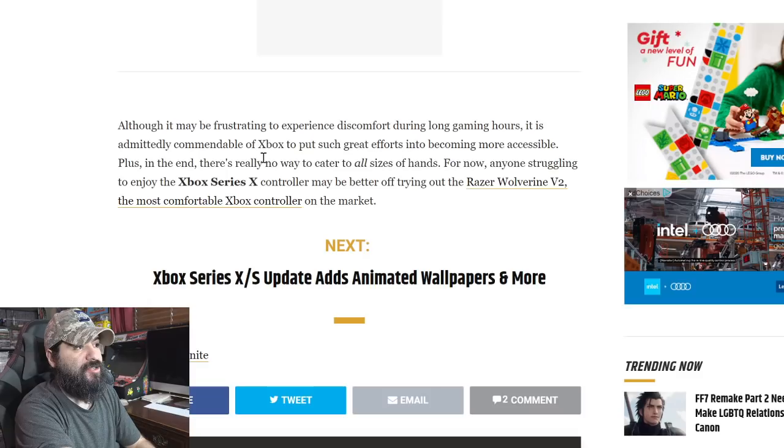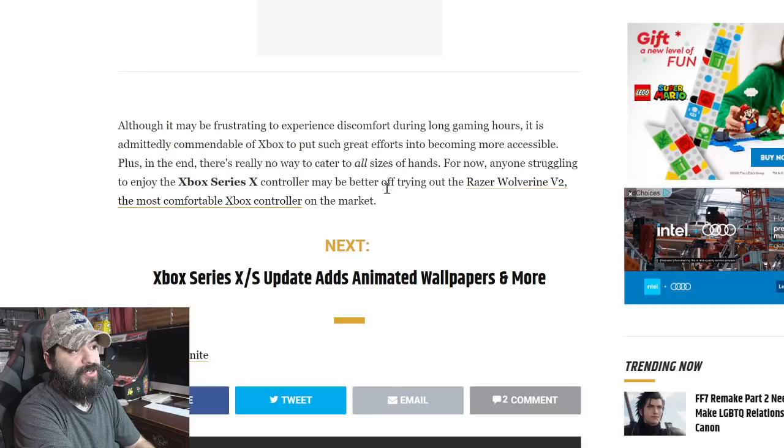The article says it's commendable of Xbox to put great effort into becoming more accessible, but there's really no way to cater to all hand sizes. For now, anyone struggling to enjoy the Series X controller may be better off trying out the Razer Wolverine V2, which is said to be the most comfortable Xbox controller on the market. Honestly, this is the first report I've seen about the Xbox controller hurting hands — nobody in my live stream chat has even mentioned it. To me it's comfortable, fits well, and even feels lighter than the Xbox One controller.